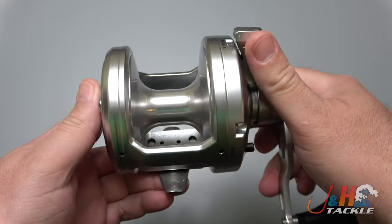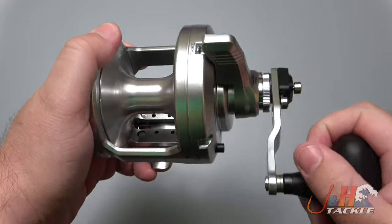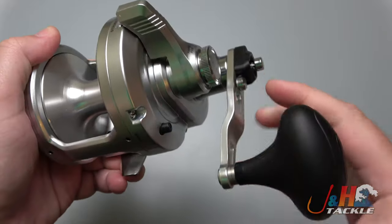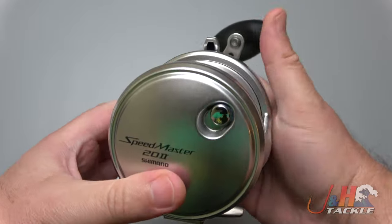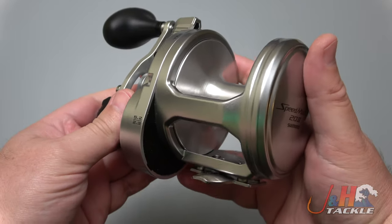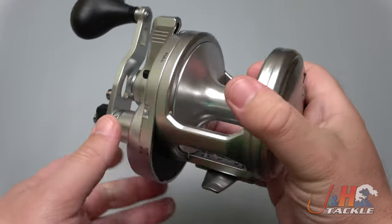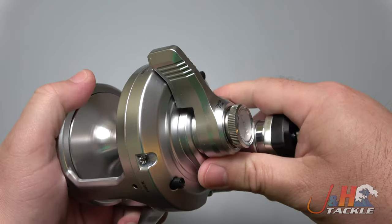Whether you're a charter captain or a guy who just wants to do some chunking or jigging for tuna and that kind of stuff, the Speedmaster is a great bargain. Max drag on this thing is 44 pounds, which is just crazy. It's going to hold about 575 yards of 80-pound test braid, and it weighs in just a little less than 35 ounces. It's really nice for the money — there's nothing else in the market like it at this price point, and that's why they're so popular.